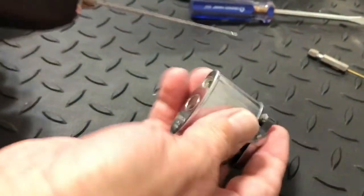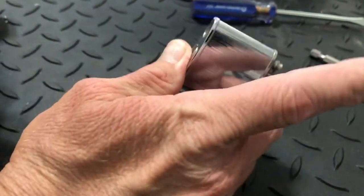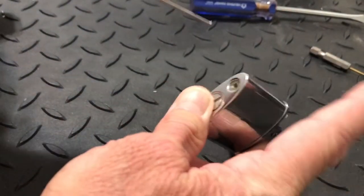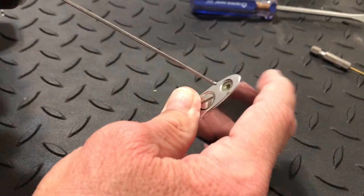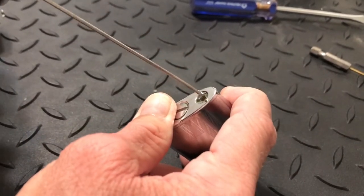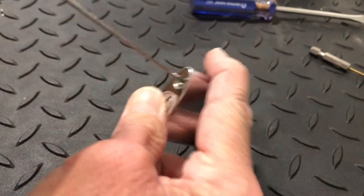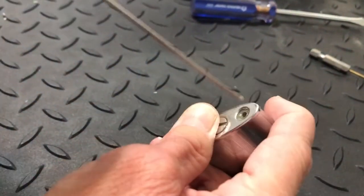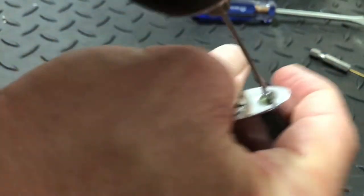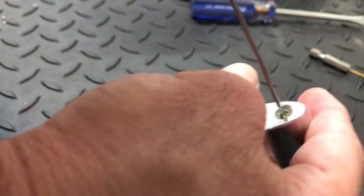Get that seated all the way back into the chuck of the drill and tighten it up. Now put that in there — you might want to hold your lighter open so that you've got room for the dust to come out, and so you can also feel when it's making contact with that flint wheel. Run it back as strong as you can.